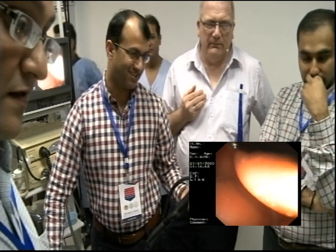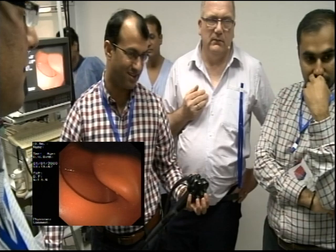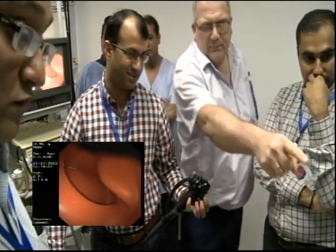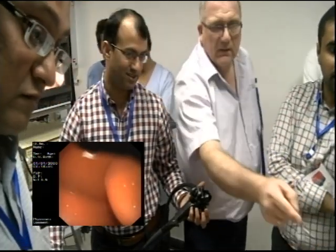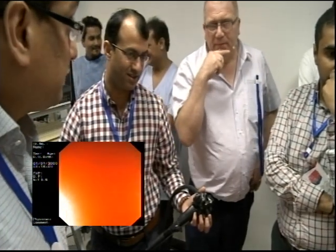Draw back the scope slowly. What's at six o'clock? What's over that fold there? This fold to the left — yeah? Remember the fingers.